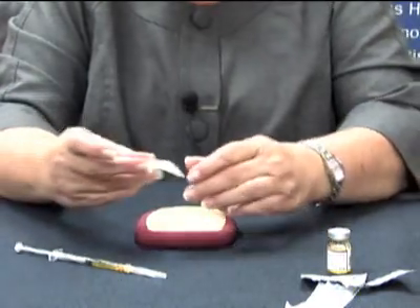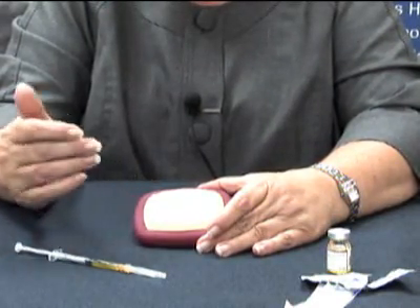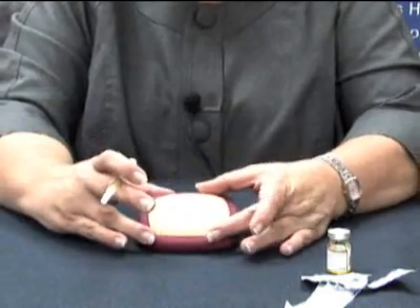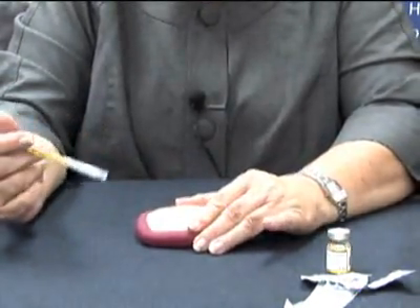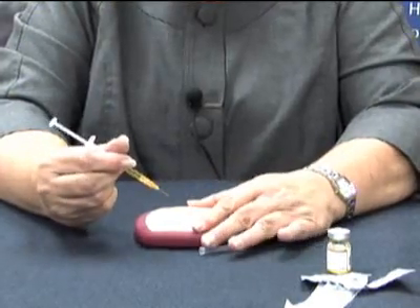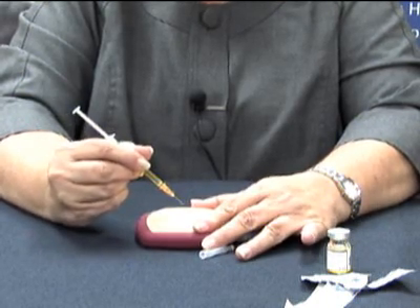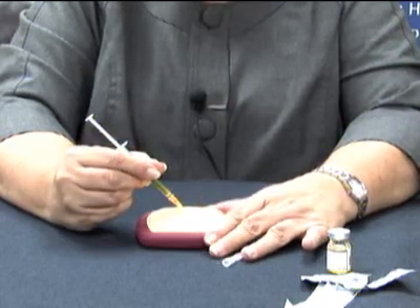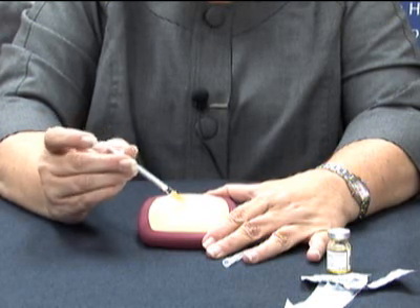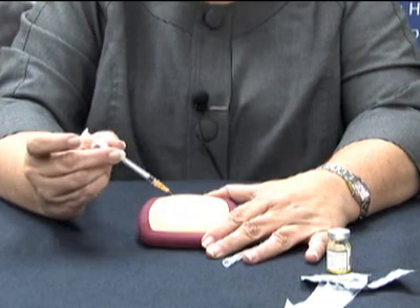Let that completely dry. Sometimes if the alcohol is wet, there can be some stinging once that needle pierces the skin and pushes a little wet alcohol underneath the skin. You are going to grab a hold of a piece of skin where it has been cleaned. Hold your syringe much like a dart, and when you enter the skin you are going to go in quickly but firmly. Once you have entered the skin, you are going to depress the plunger evenly — you can do it over about three seconds. Once all the medication has gone in, you remove the syringe in exactly the same direction.